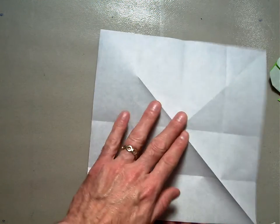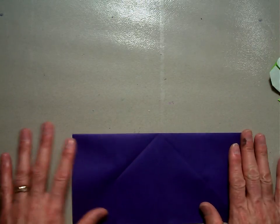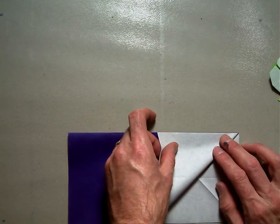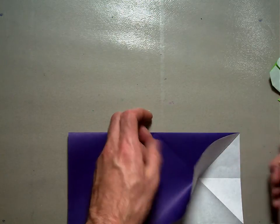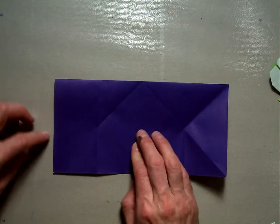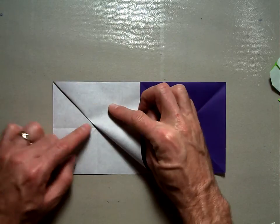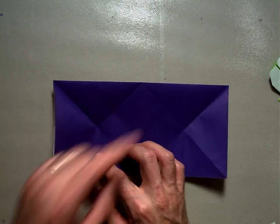Flip it over. Fold this top portion down along that center valley fold. Now fold a valley fold by taking the outside edge and folding it up to that top center crease — just from the center of the quadrant out. When you unfold it, you'll see a triangle. Do the same thing on the other side, taking the left-hand outside edge and folding it up to meet that top, then folding just from the center of that quadrant up. Again, we have the triangle situation on both sides.